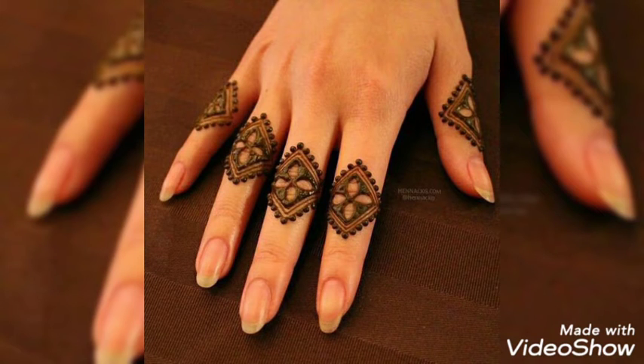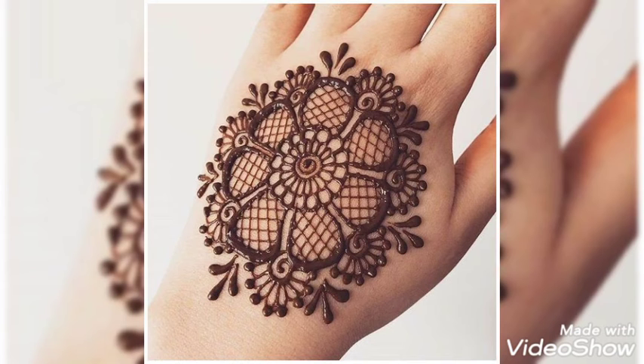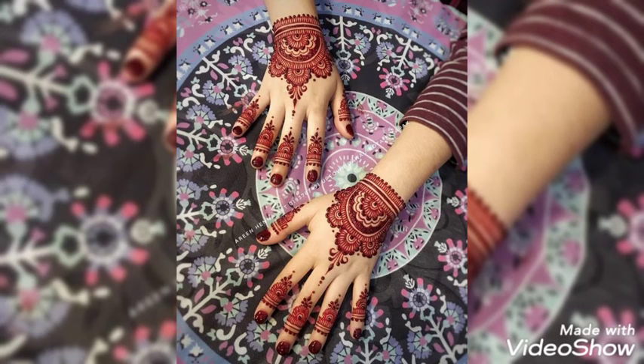Hello and Assalamu Alaikum guys, welcome back to my YouTube channel. How are you, my YouTube family? I hope you are all fit and fine by the grace of Almighty Allah. Today I am here with some new designs of mehndi for you guys, so that you can decorate your hands with these beautiful and stunning collection of mehndi designs.